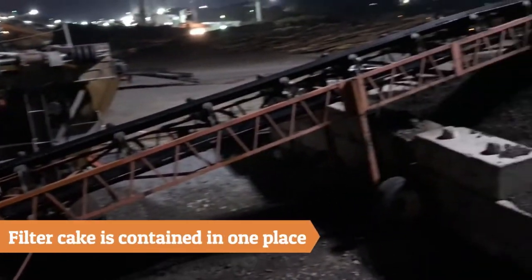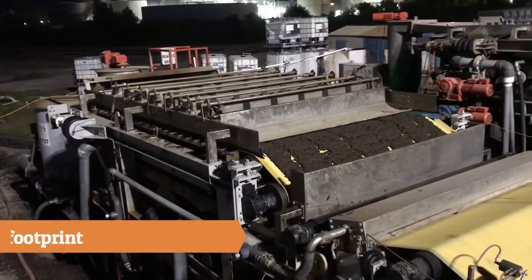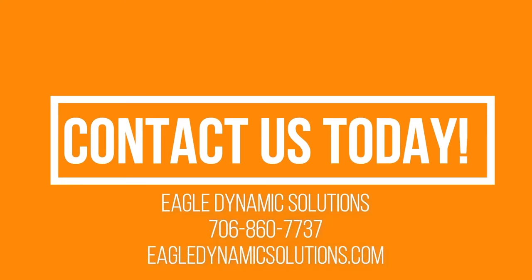With a belt press, the filter cake is contained in one spot and there is no double handling of solids. A belt press operation has a smaller footprint in comparison to geotextile bags. Call us to help plan your pond cleaning project.